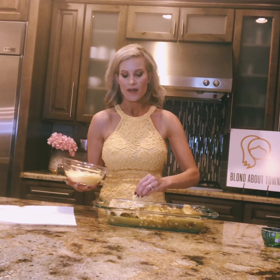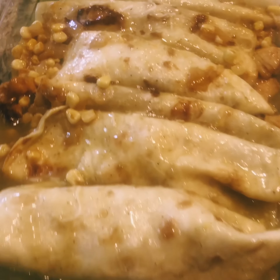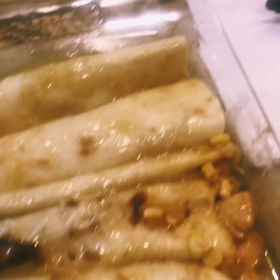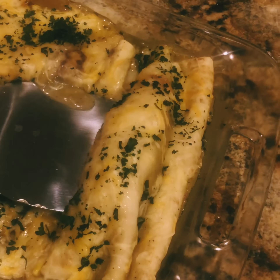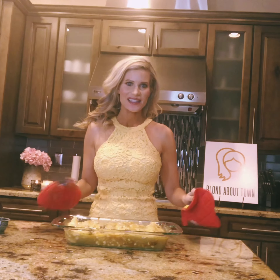I put that in the area that's on purpose not on camera because it's kind of a hot mess. I'm taking the remainder of the cheese — I already filled these with cheese — and we're going to have even more amazing, bubbly cheese on top.